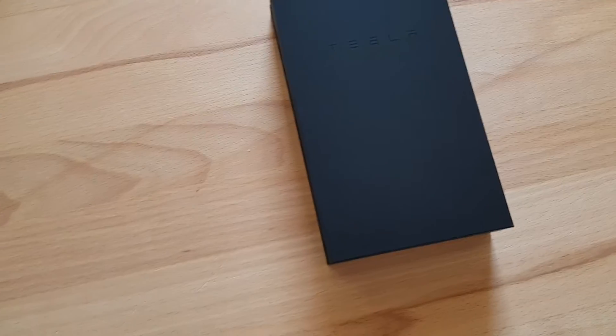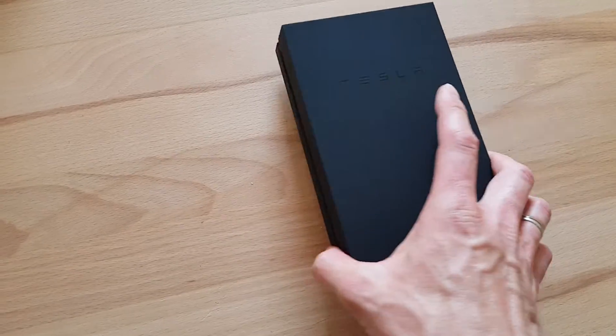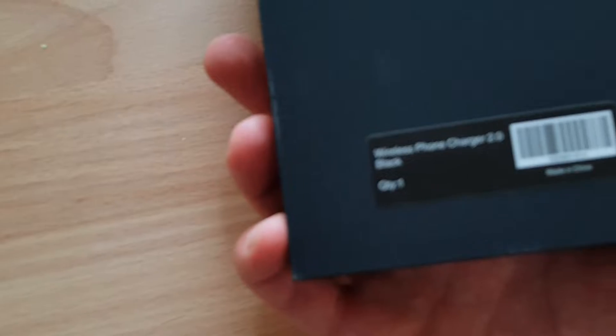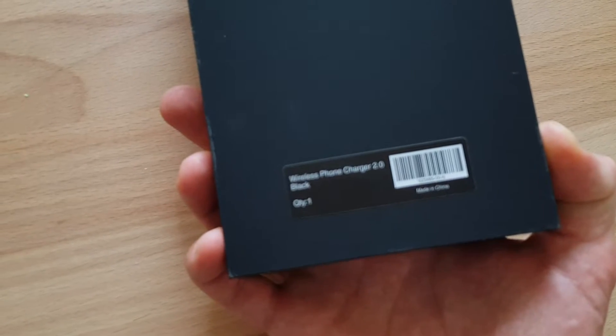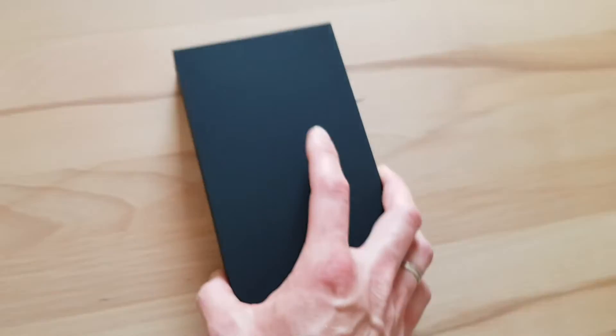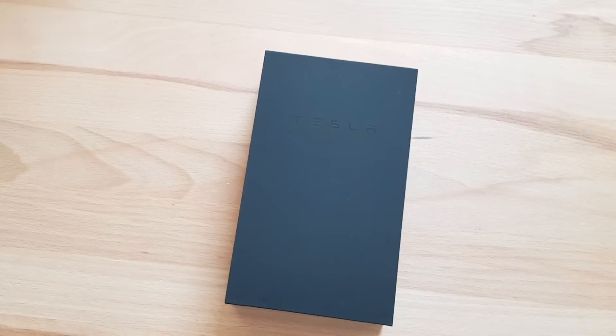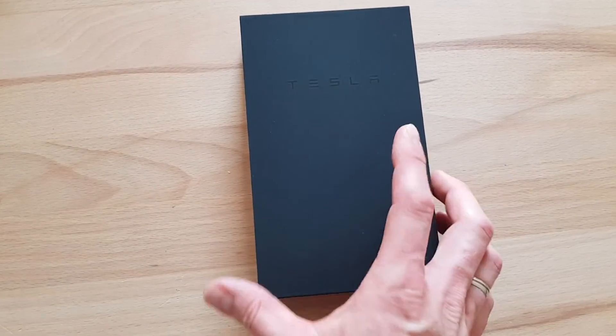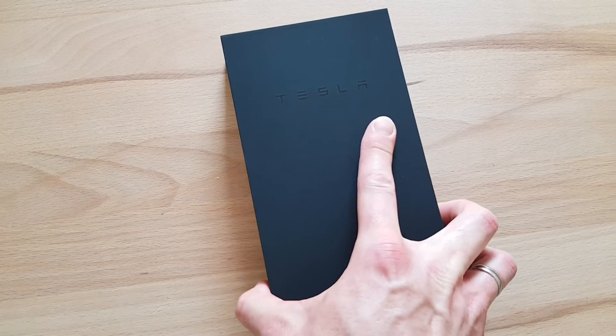This is a short review of the Wireless Phone Charger 2.0 by Tesla. I ordered it using credits from a referral program because a friend of mine ordered a Model Y.